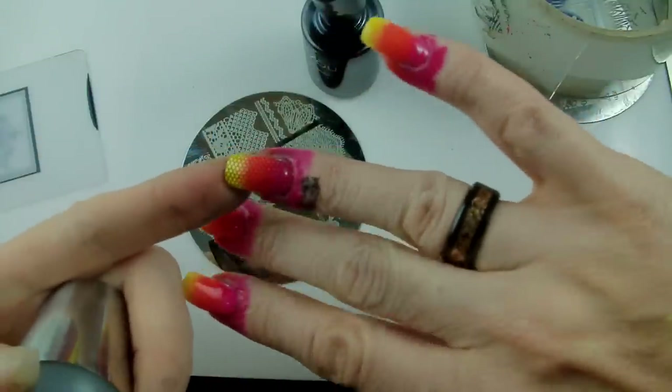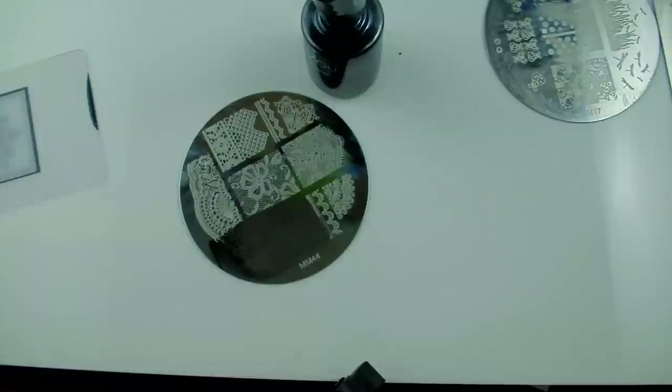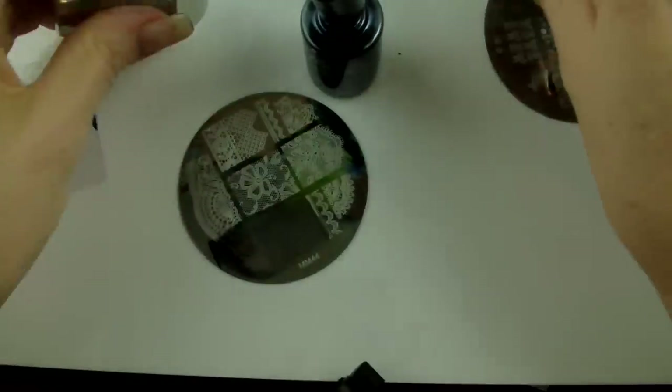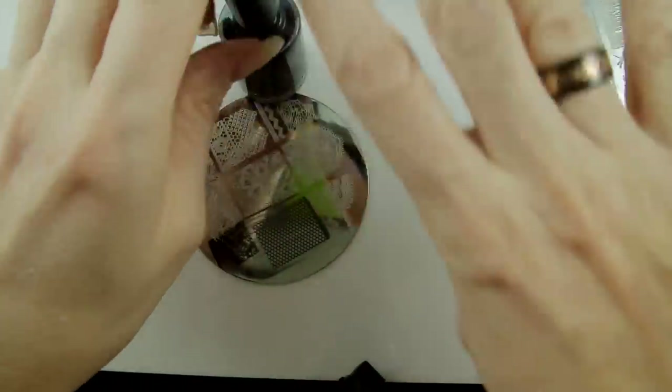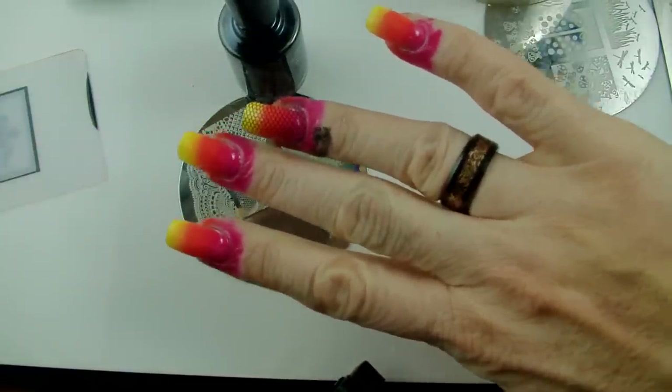It doesn't take away too much from what's going on behind it with that beautiful gradient — we're not covering it up too much, just gives it that little bit of interest and it makes our ladybugs lacy. I'm going to go and do the other nails with the lace and then we'll come back to stamp the ladybugs on.